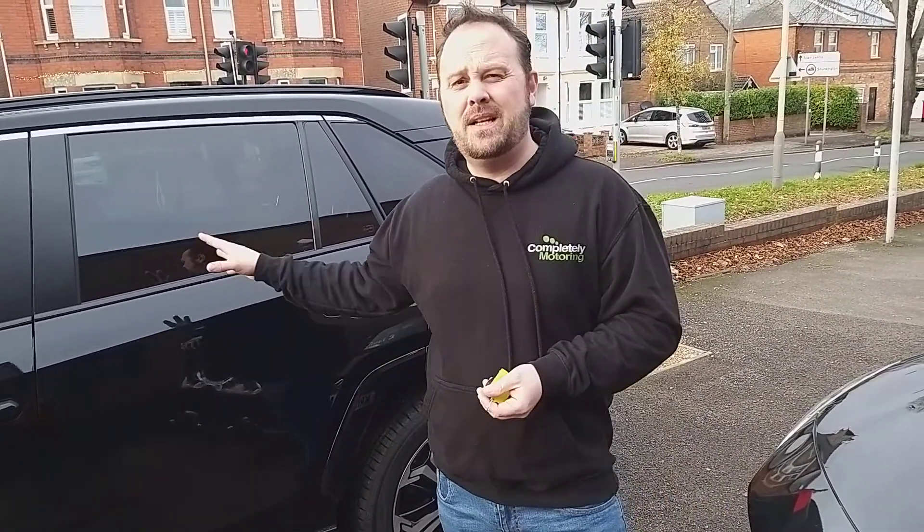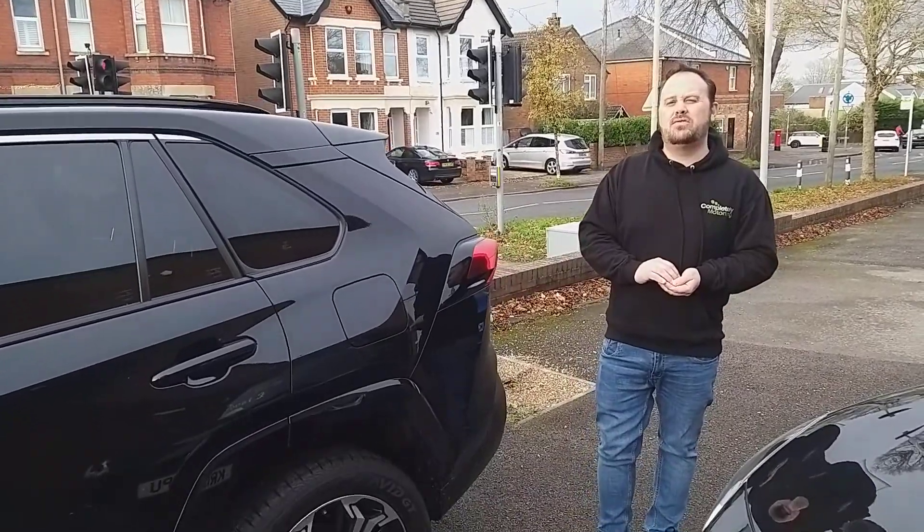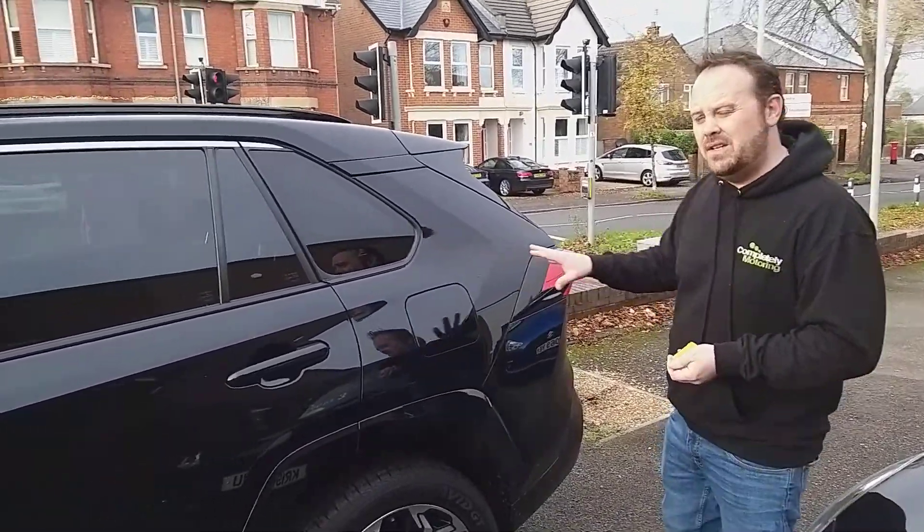Regarding MOTs, this one in particular doesn't need one — it's under manufacturer's warranty. But if there is a used car out there, it has to have a no-advisory MOT.